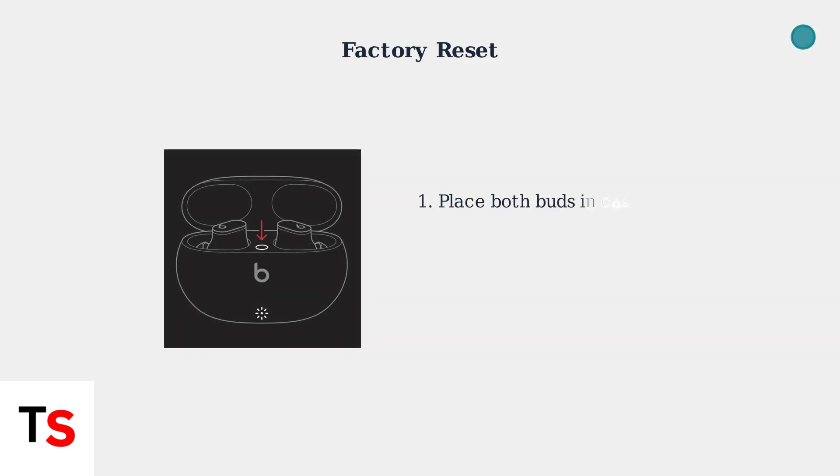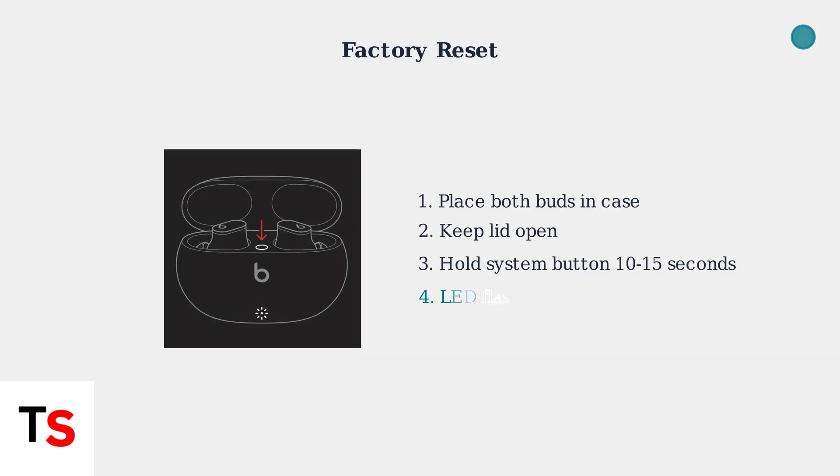If pairing mode doesn't solve the issue, perform a factory reset to clear all saved connections and return the earbuds to their original settings. Place both earbuds in the charging case with the lid open. Press and hold the system button for 10 to 15 seconds until the LED flashes red and then white, confirming the factory reset is complete. Your Beats are now ready to pair as if they were brand new.